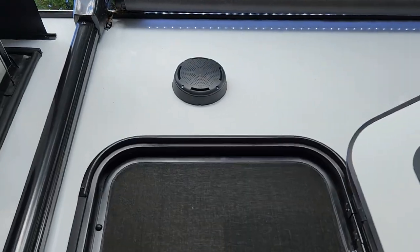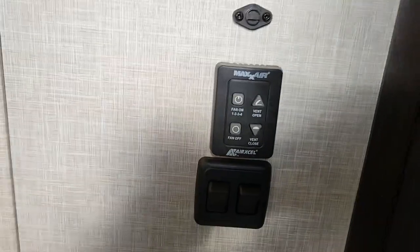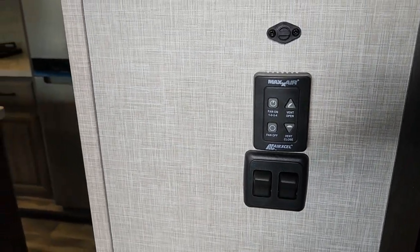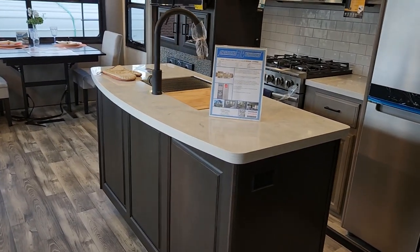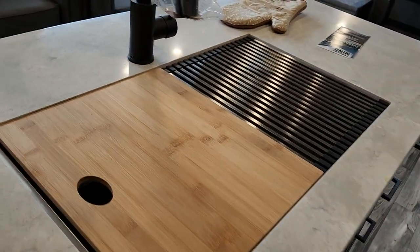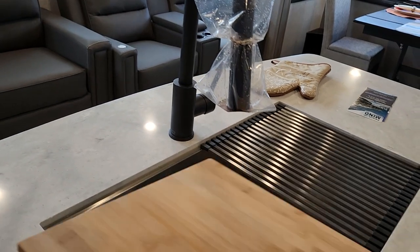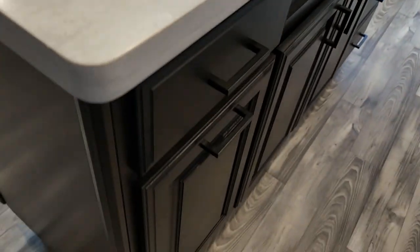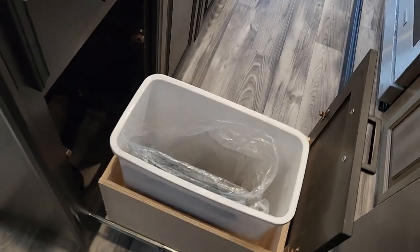This is a JBL sound system, so you do have JBL exterior speakers as well. As we go inside, you will notice you do have a Max Air vent here — you also have one in your bathroom and one in your living area. There's a hard countertop on your kitchen island, a Farb sink split between your cutting board and your drain rack. Nice black plumbing fixtures with the pull-down handle, plenty of storage space underneath, and somewhere to put your trash can.